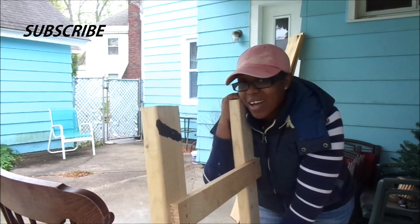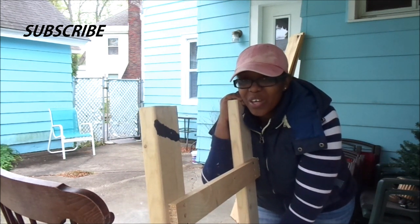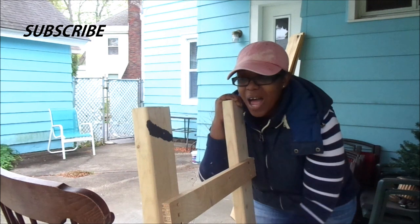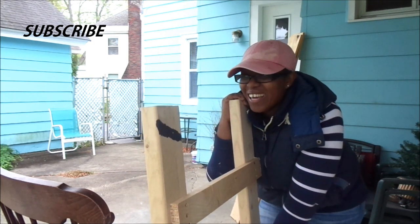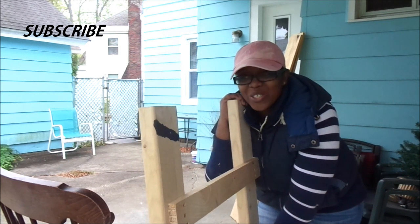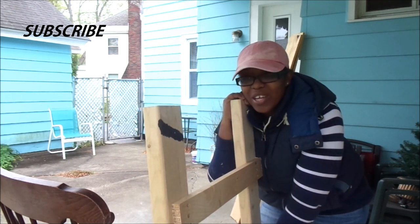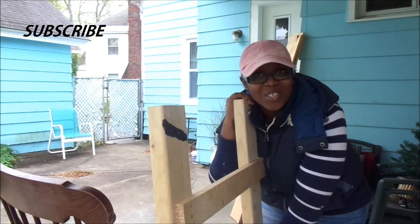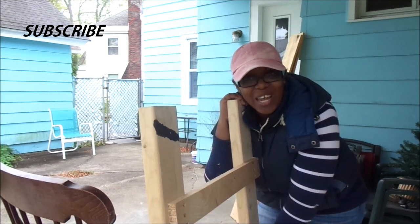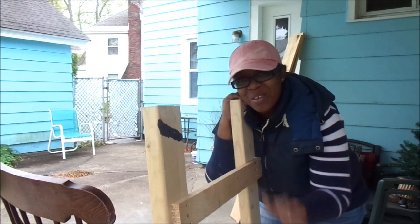Hit that bell below so you can get notified whenever I upload new videos. I'm aiming to upload on a daily basis, so make sure you subscribe. And don't forget that Jesus is Lord and that Jesus loves you, and I love you too. Thank you guys so much for watching and I will see you in the next video. Bye, guys!